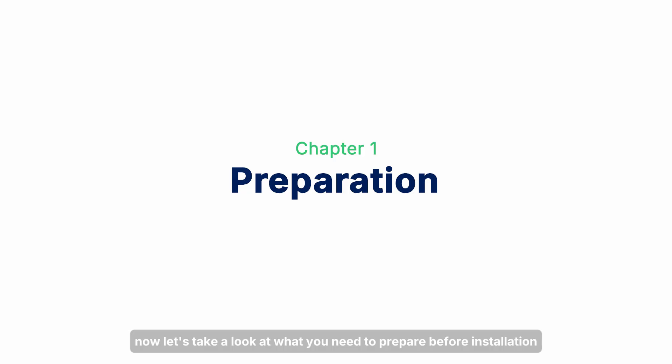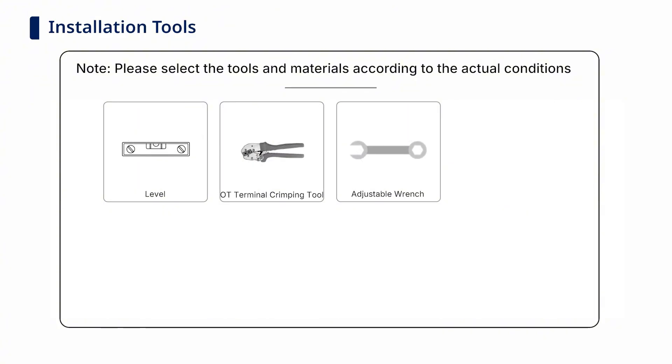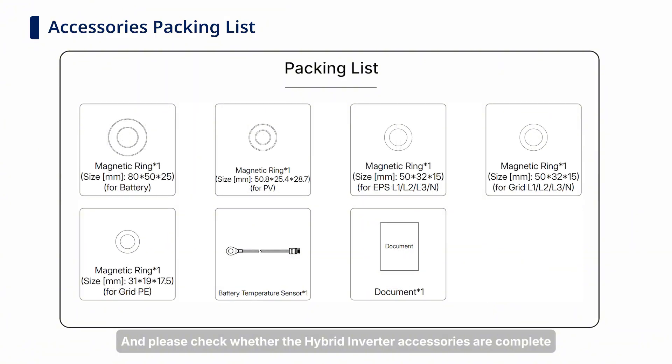Now, let's take a look at what you need to prepare before installation. The following tools and materials are recommended in the installation process. Personal protective equipment should be worn when operating the equipment, and please check whether the hybrid inverter accessories are complete.